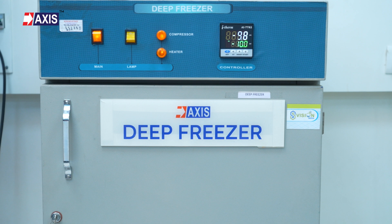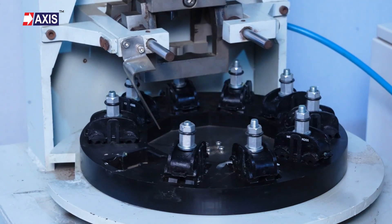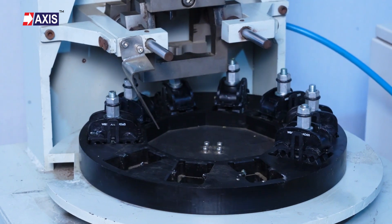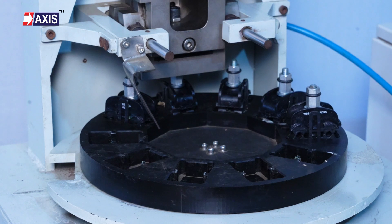I hope you now have a clear understanding of the deep freezing test for IPC. At Axis, we manufacture more than 50,000 IPCs daily. Our accessories have been used in various rural electrification projects in India, Africa, and many other countries.